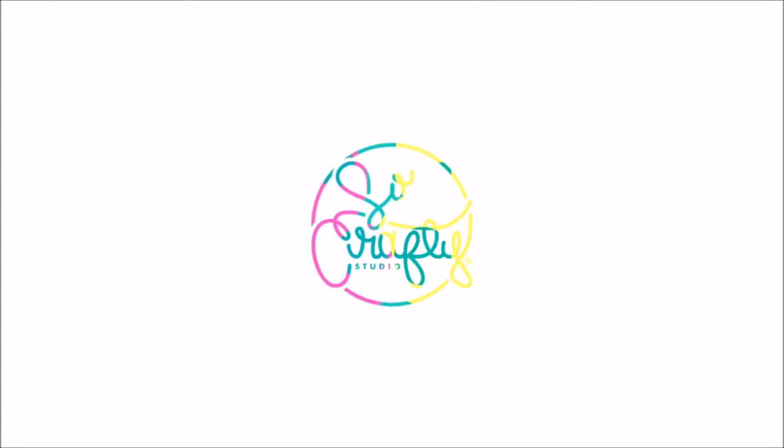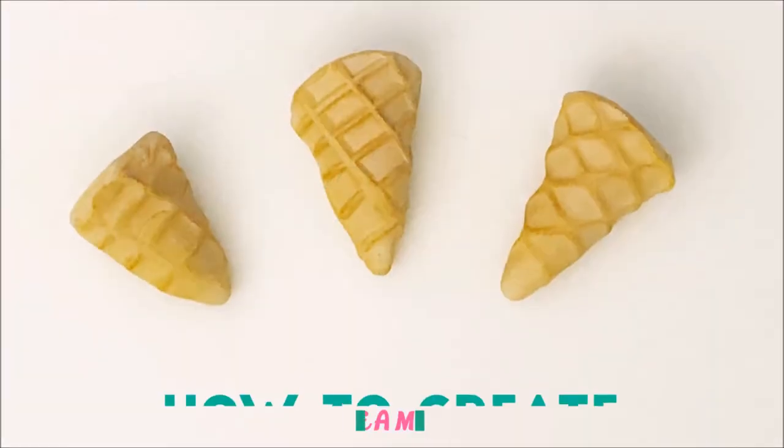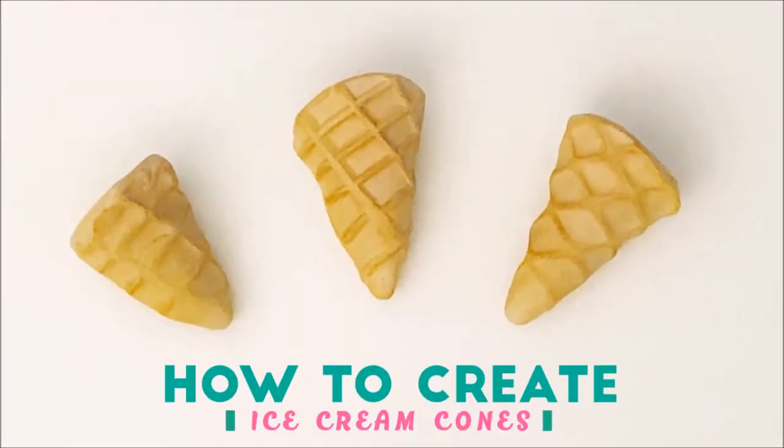Hello guys, this is Maria and welcome back to my channel. Today's tutorial is a very simple one. I'm going to show you three ways to create ice cream cones.